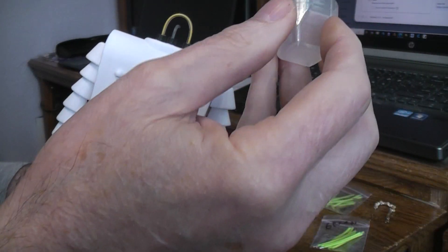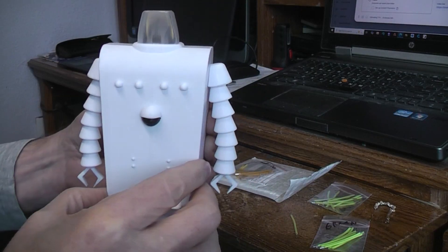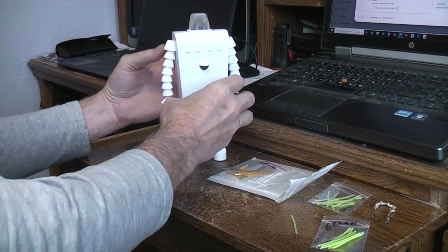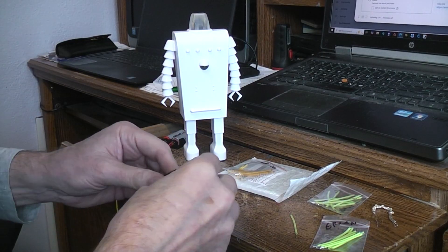Of course we can put the 3D printed dome on there - there we go. Much nicer than the crinkled up little LEDs from the dollar store.